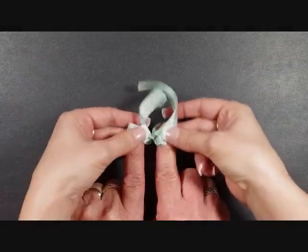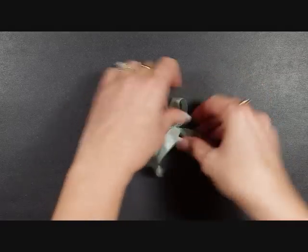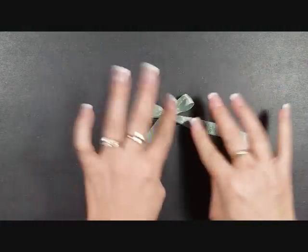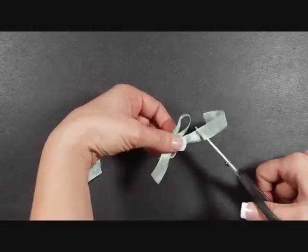Now you can take it off your friend's fingers — or your husband's fingers if you're me — and just move down those ribbons so that you have your little tails, and it's going to look like that. Then you can trim your edges and you've got yourself a cute and easy bow.